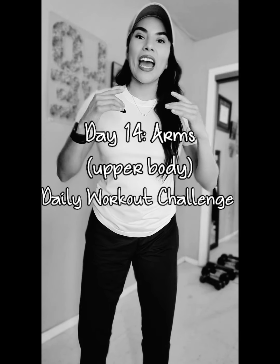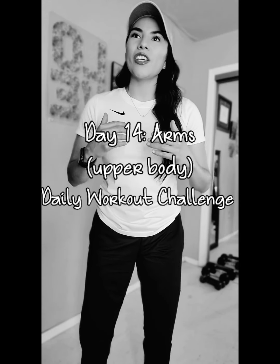Hello everybody, welcome back. Thank you for tuning in today. It is day 14. We have some arm exercises for you for our daily workout challenge.